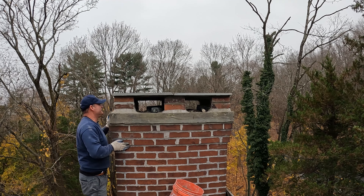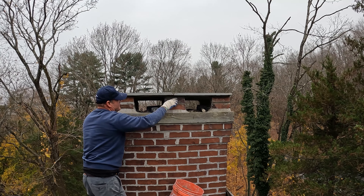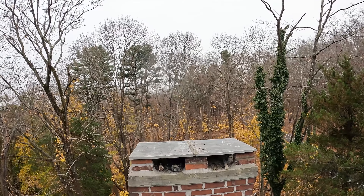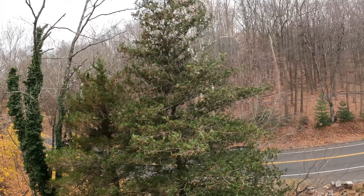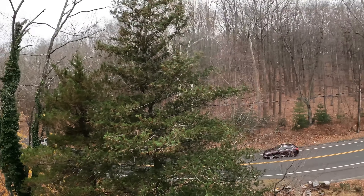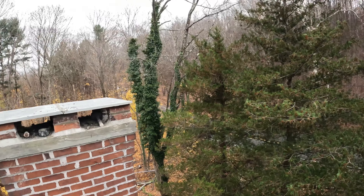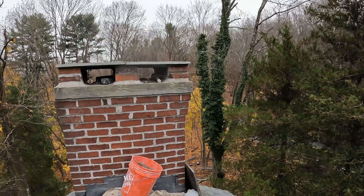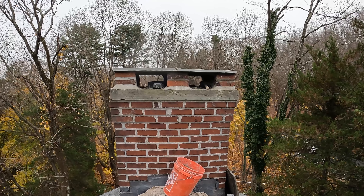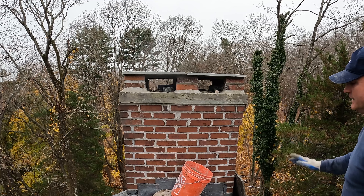Looks good. Basically that's it. I have the rope over there to get down and the ladder. I'm just going to start cleaning this up — I'll get some water and a sponge and get everything out of here.